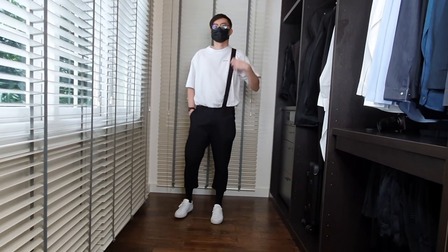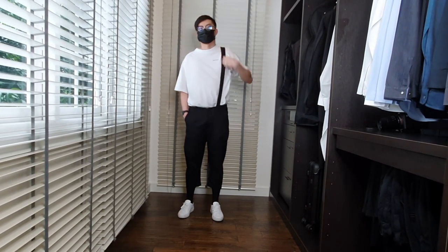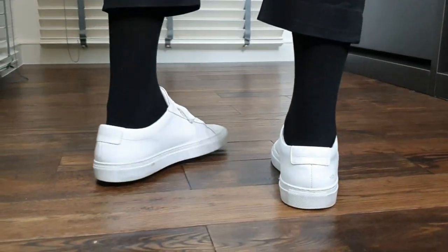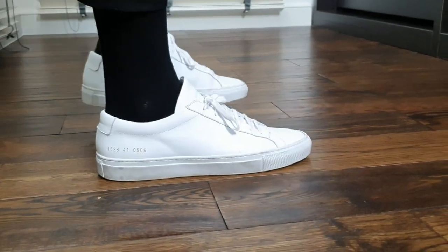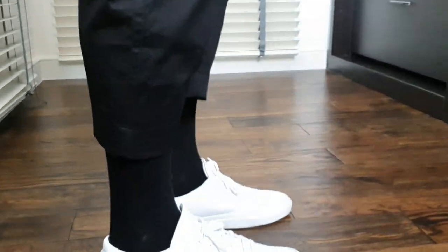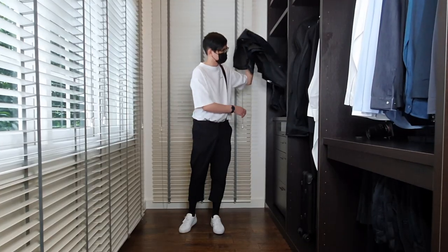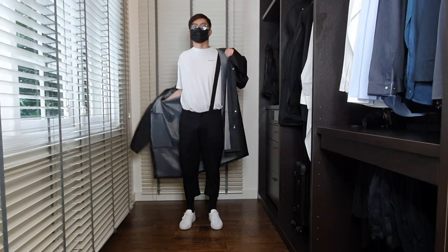The shirt I'm currently wearing in this fit is from Balenciaga, and the pants are wide-legged trousers from Zara which I altered the length myself. The pants come with a detachable strap that adds a nice detail to the outfit. For socks, I use long black socks from Zara to add more depth to my lower half.